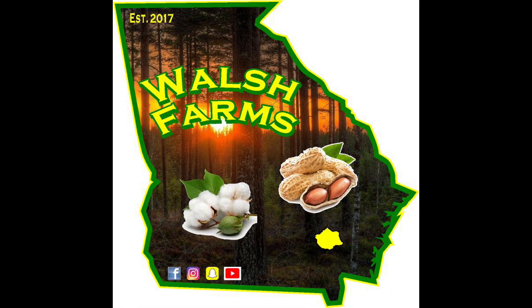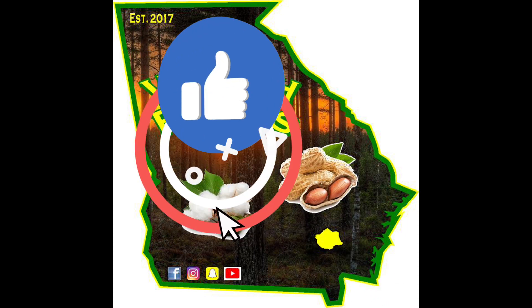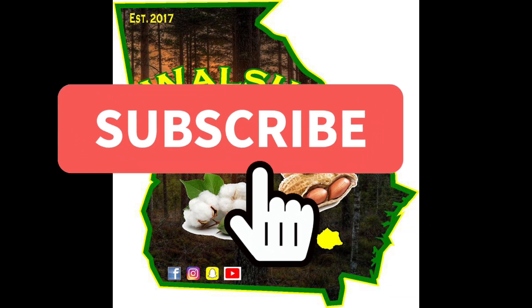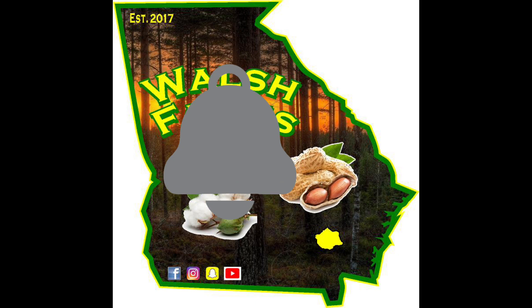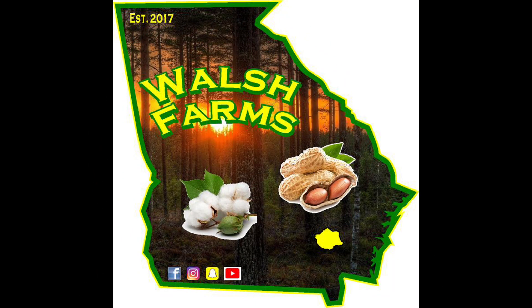That ends this video. I hope you'll give us a thumbs up. If you're not a subscriber, please hit that subscribe button and ring the bell so you get notified of future videos. If you're a returning viewer, I thank you wholeheartedly. I just pray that God continues to bless you the way he's blessed us. Until the next video, take care y'all.